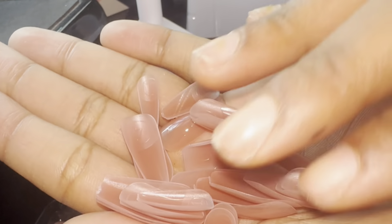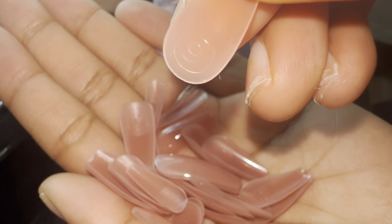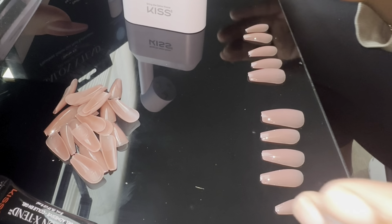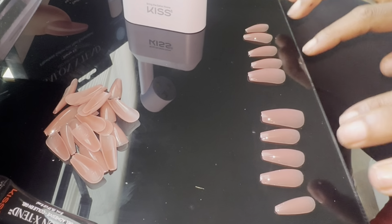The nails actually do come numbered and they feel pretty sturdy, pretty heavy duty. Now that I have all my nails laid out, I did go ahead and pre-pick them already just to save you guys some time.